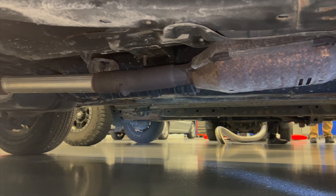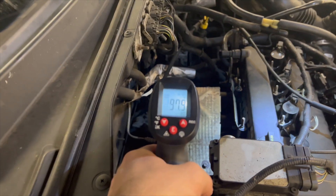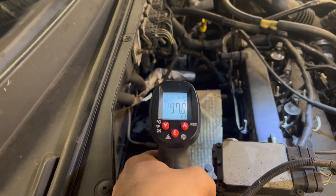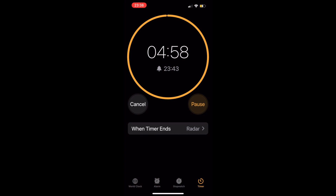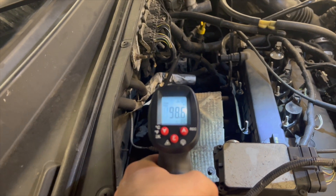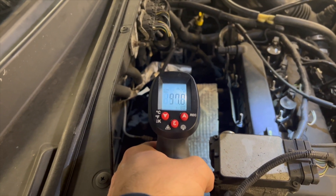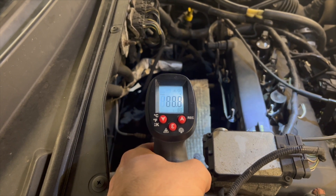After we understood how the system worked, we went in and did some temperature testing to make sure the systems were functioning correctly, and just to see what temperature readings would be as the vehicle warmed up. We tested the temperature before and after each catalytic converter at idle in increments of one minute over a five-minute period. After about one minute, the temperature before the pre-cat was around 100 degrees Fahrenheit, though that number was a little off because we tested on top of the heat shield rather than directly above the catalytic converter.